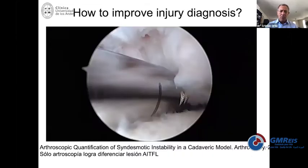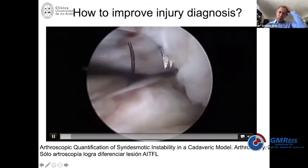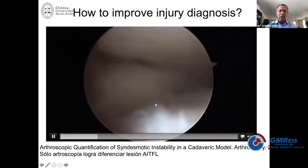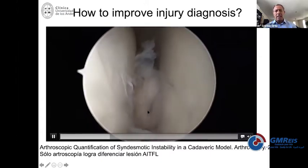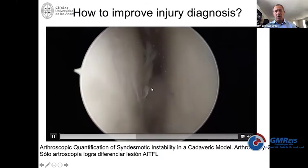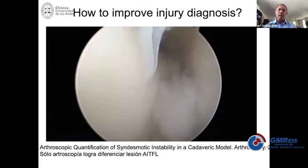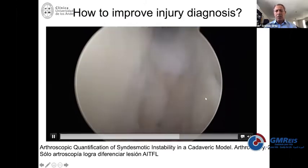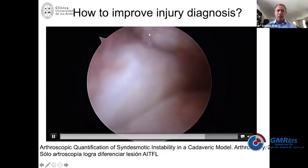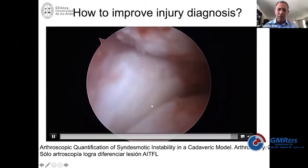This is a chronic ankle instability case. You can see how unstable the fibula is — tibia up there, talus down here. Going on the medial side, you can put your 4.0 scope inside and go all the way down to see the rest of the deltoid. Sometimes you can see the tip of the medial malleolus. After reconstruction of the ligaments and repair, you come to a normal relationship between the tibia, the fibula, and the talus.